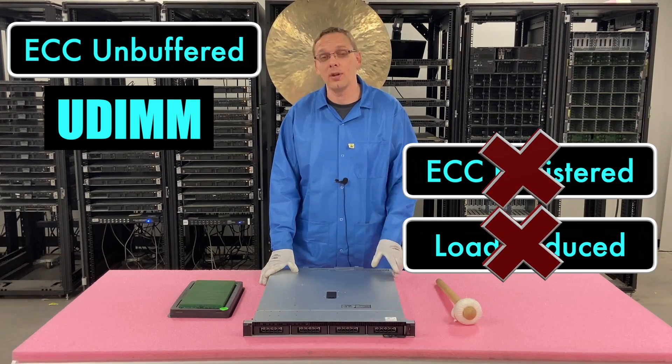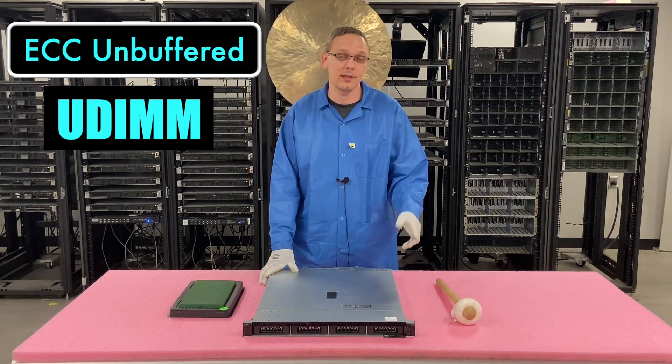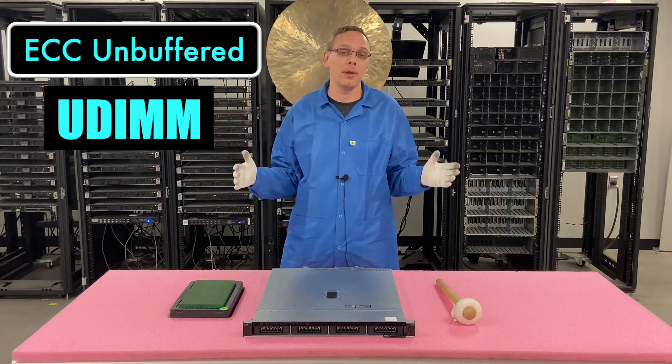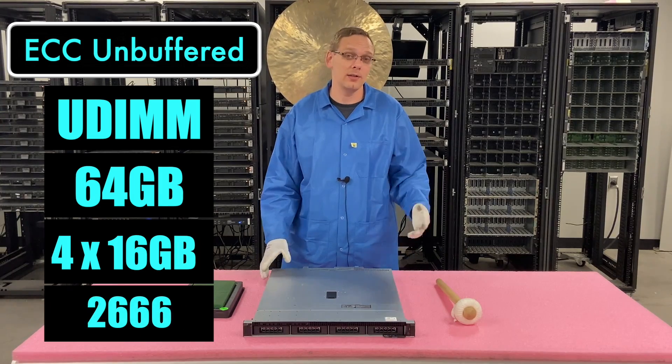We do keep those in stock. If you are looking to upgrade this, we have a couple of different options. Right now we have a bunch of the 2400 speed in stock and a bunch of the 2666 coming in. As far as the overall max you're going to be able to get, it's going to be 64GB via four 16GB modules at 2666 with ECC unbuffered RAM.